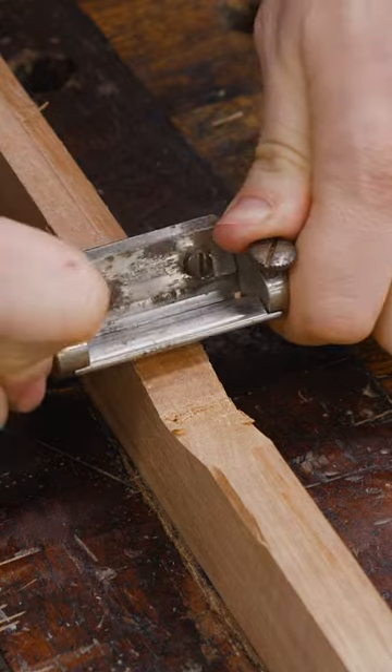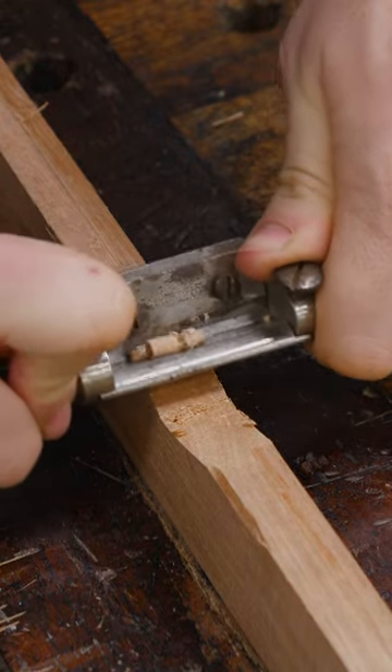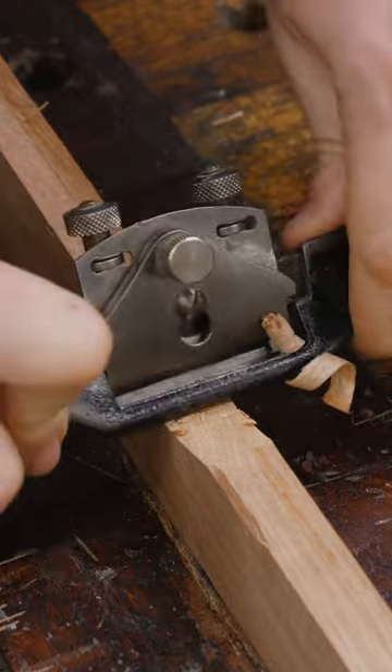The problem comes with small radiuses. In that case, you need a round bottom to get in there and get into the tight curves. A flat bottom won't get in there and do anything.